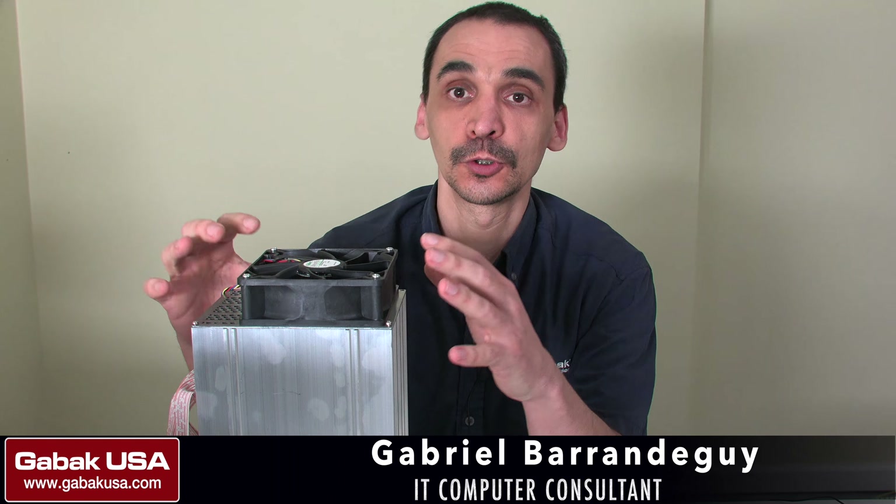Hello, my name is Gabriel from Dabak USA. In this video we are going to see how to repair an Antminer.